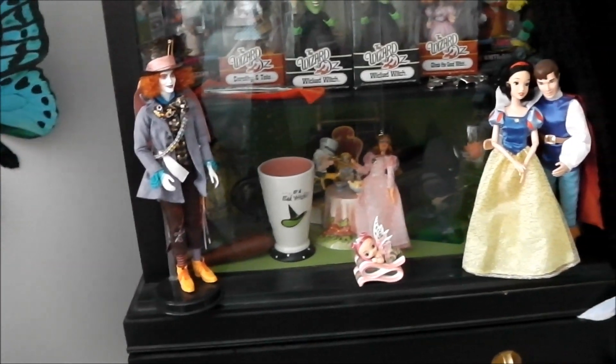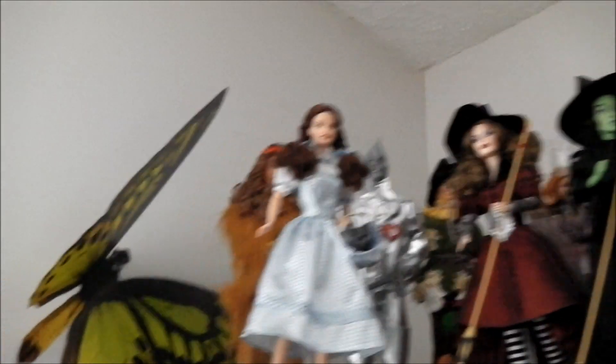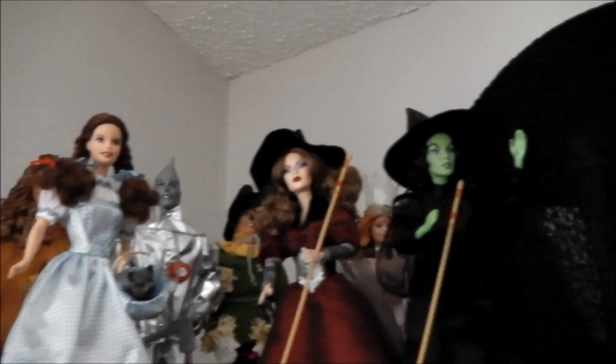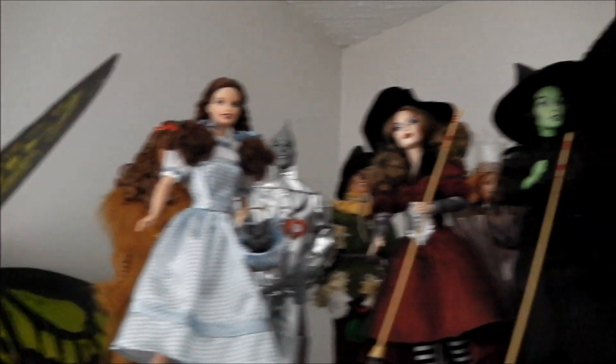This is my china cabinet full of my collections and stuff. We have Snow White, we have the Mad Hatter, we have the complete Barbie Wizard of Oz collection. There's Glinda in the background — hey Glinda and the witches. Dorothy and her friends. And we also have this bonnet, which is the Woman in Black replica that I made.